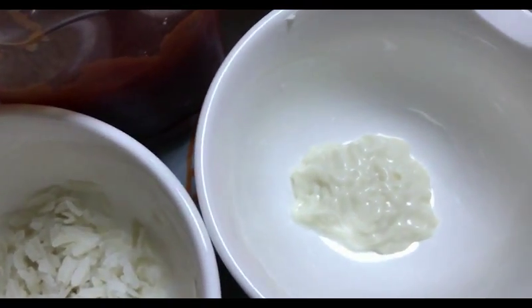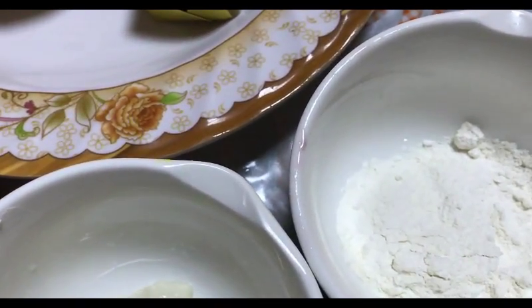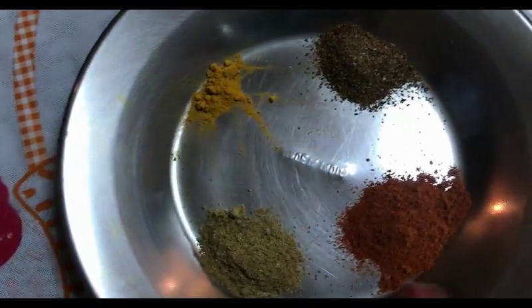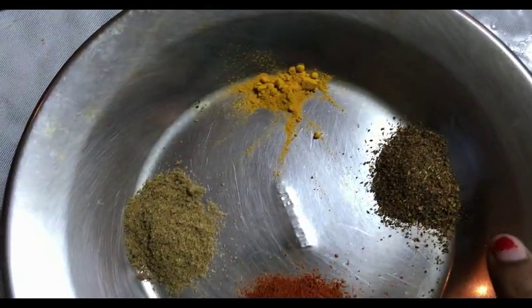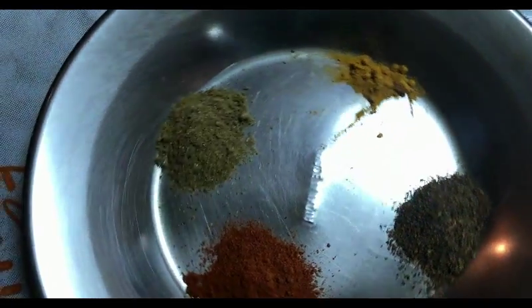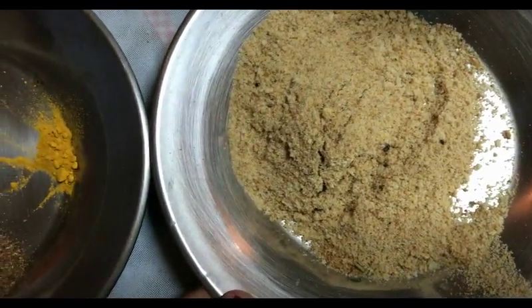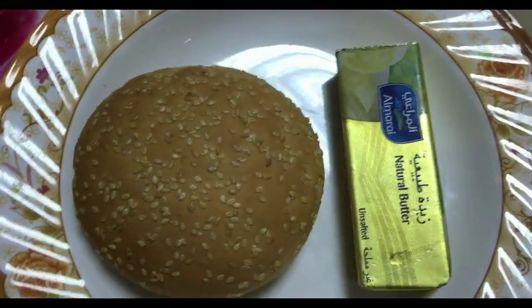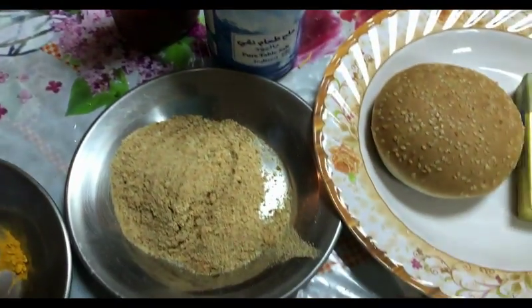Mayonnaise, around 1 tablespoon, to dress up the burger. All purpose flour, around 1 tablespoon — again, this is for binding purpose. Chaat masala, around 1 tablespoon. Red chili powder, around 1 tablespoon. Coriander powder, around 1 tablespoon. Haldi, around a quarter tablespoon. I have taken bread crumbs to coat the cutlet. Burger bun, butter to saute the cutlet and also the bun. Salt to taste, and finally tomato ketchup to dress up the burger.